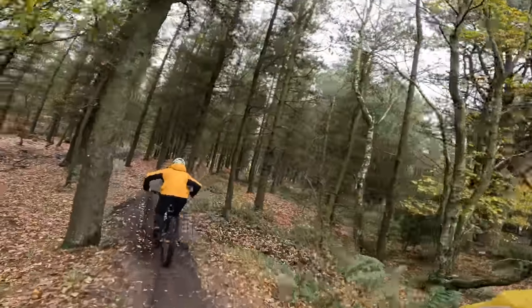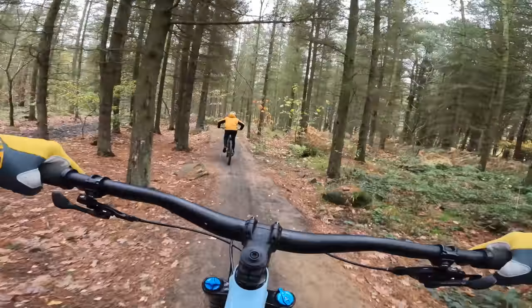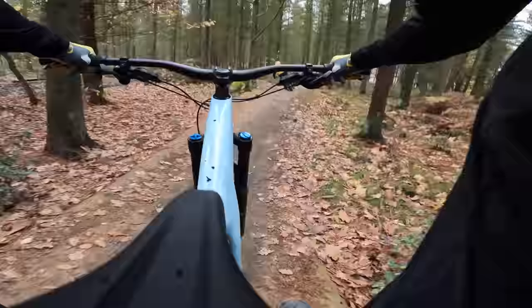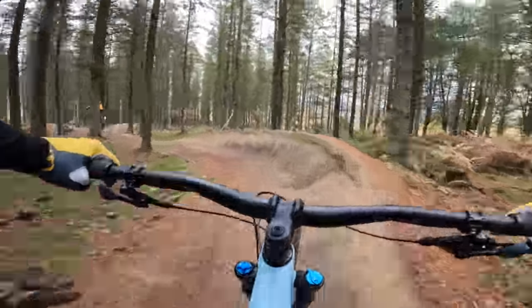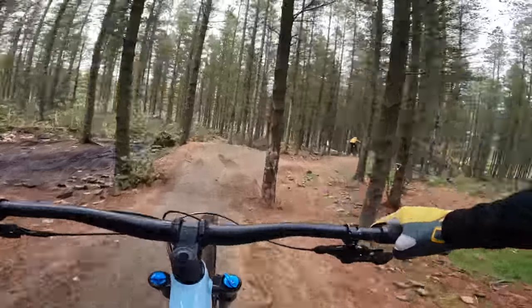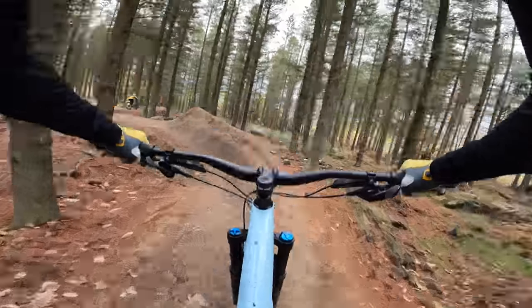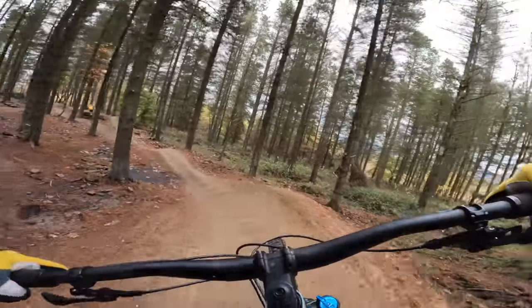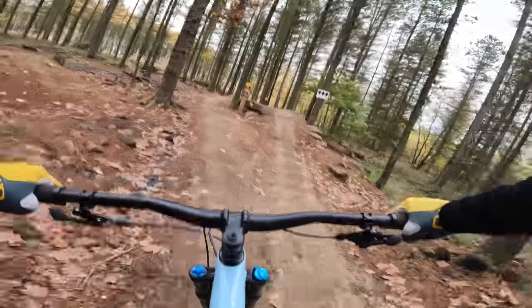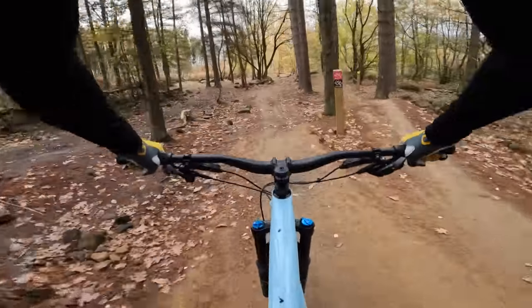So this review has been a long time coming — not because I haven't wanted to ride this bike, but because basically everyone else locally has wanted to ride it too. This is just such a good all-rounder, and I know a bunch of the people who've borrowed them have ended up buying them as well. That's a pretty impressive sign of how good a bike is.